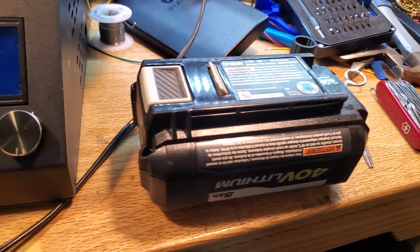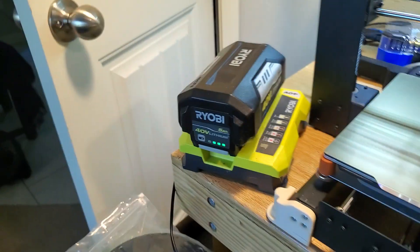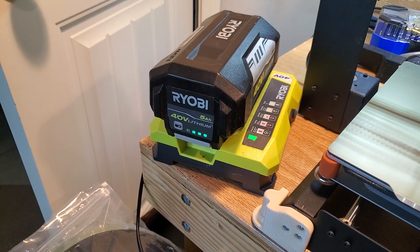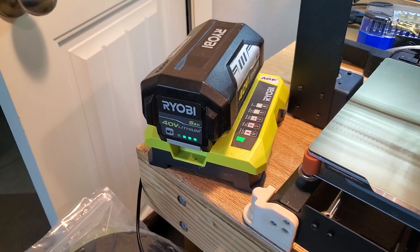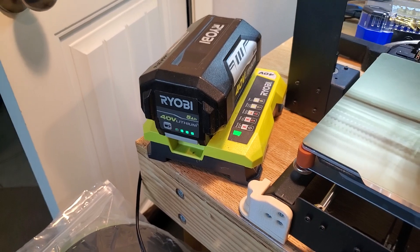So a $200 battery pack that was garbage, and another $200 battery pack that was garbage — I saved myself $400 just by opening it up and pressing a reset button. Apparently 'no user serviceable parts inside' is baloney.